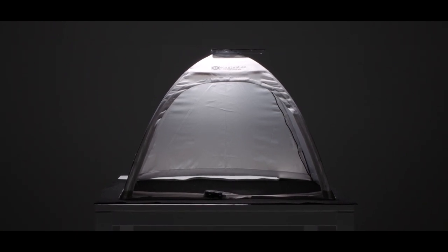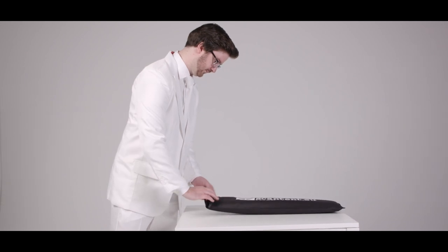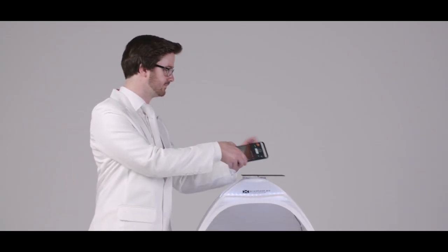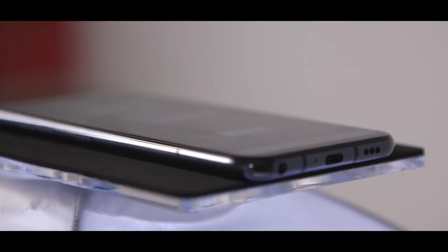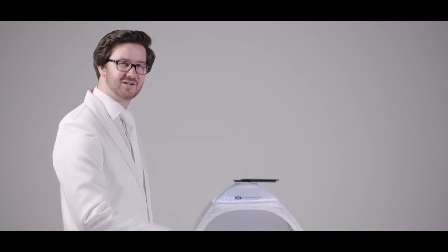It weighs only 500 grams and is fully collapsible and highly portable. It can be used with your smartphone, which is positioned on top. You might say — cool, but how do I operate the smartphone while holding down the document? Here's how.